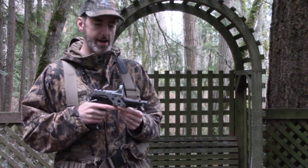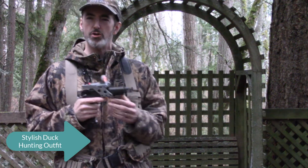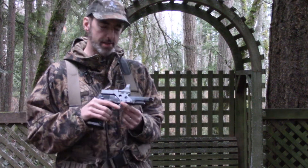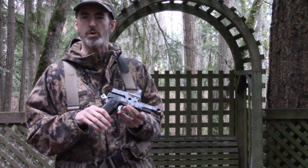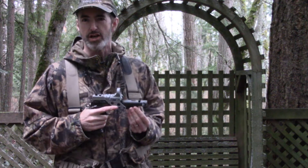Why am I standing on my back deck holding a 38 Super Match pistol while dressed to go duck hunting? I'll get into that in just a second. One of our most successful Facebook posts — social media items that we've done — regarded something called the Nydar 47 shotgun sight.